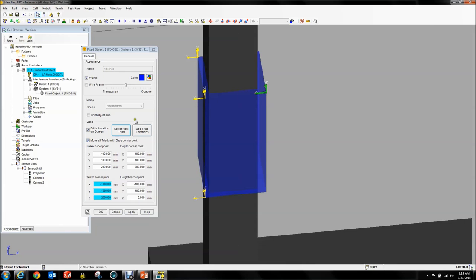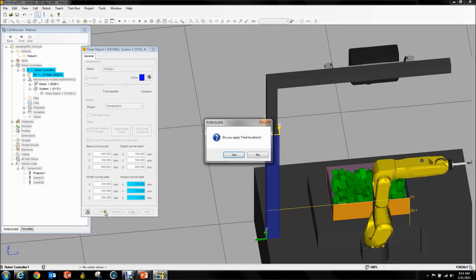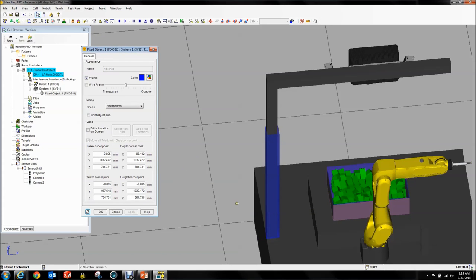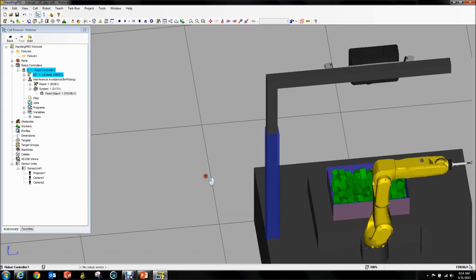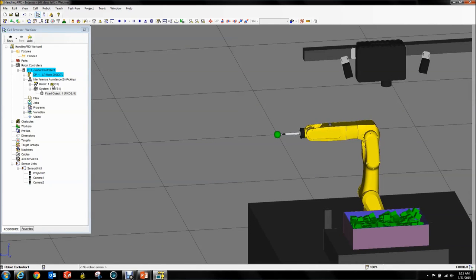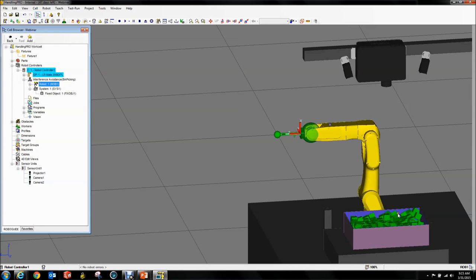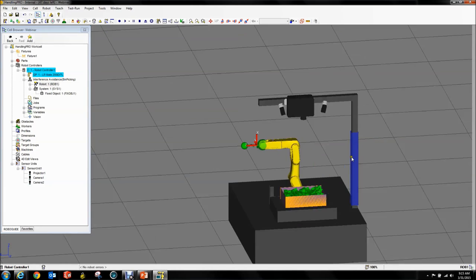We're going to give it a little bit of buffer, just to be on the safe side. You define a hexahedron with four points, by the way. Origin XYZ. Apply. Yes. And now this is defined — the robot will not allow any of the tool objects to hit any of the green system objects. That's great.